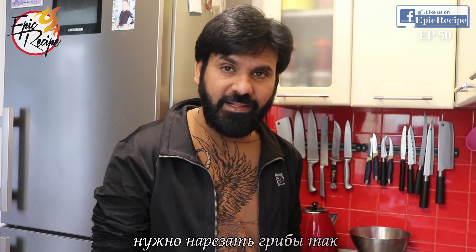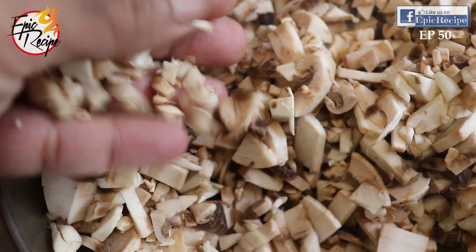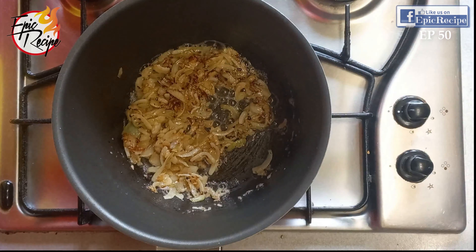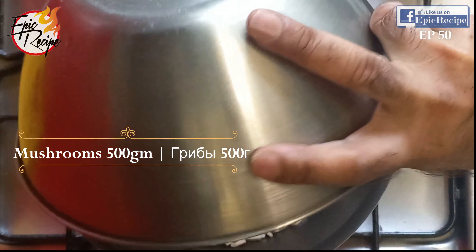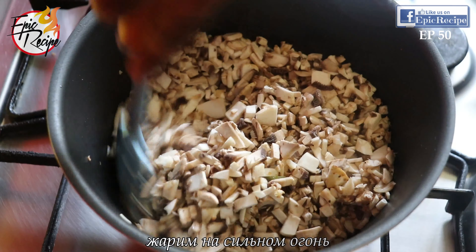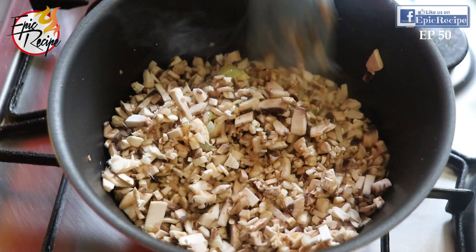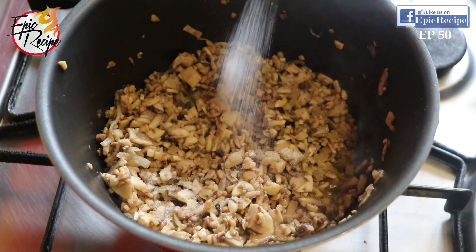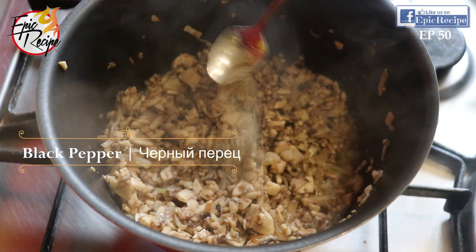Mushrooms — you need to chop them like this into very small pieces. Now we will add the mushrooms and keep roasting on high flame. Add salt as per your taste and black pepper as per your taste.